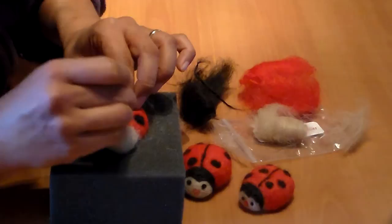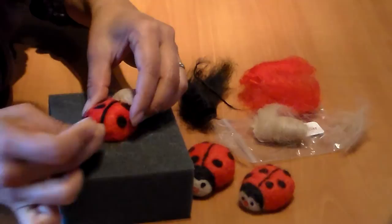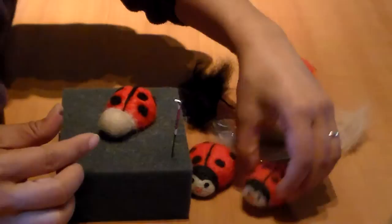Put it in the center between the head and the body and tap it in. If it's not long enough just add more and go straight in. Now we're going to work on the face.